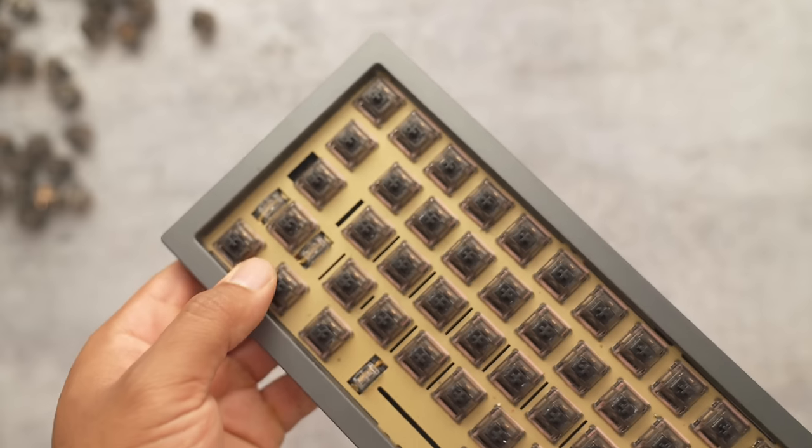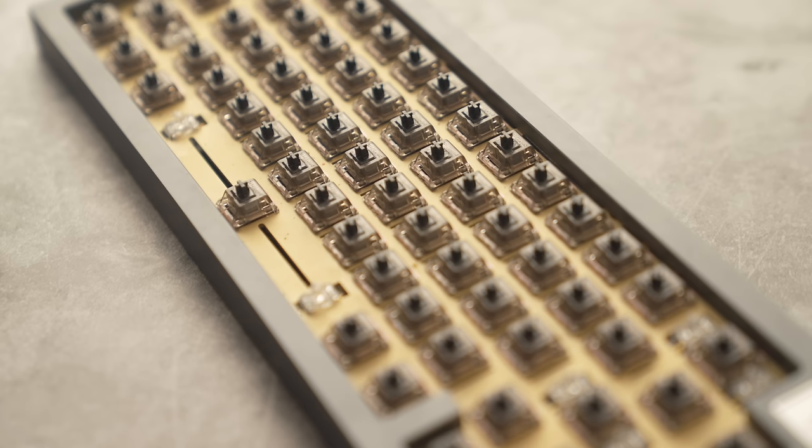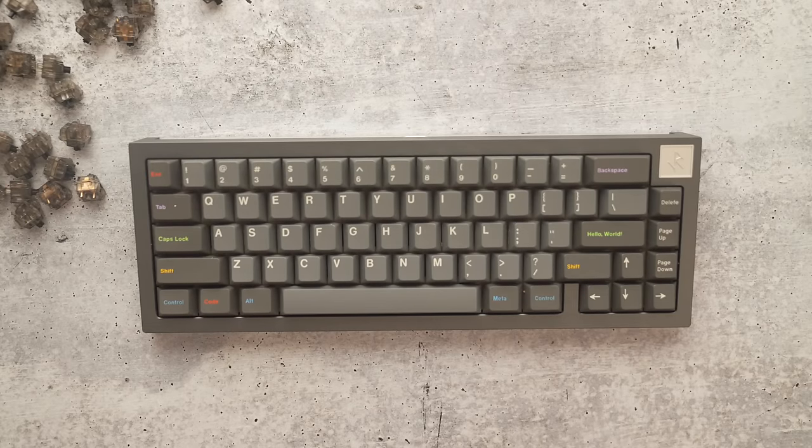For those of you buying a cheaper keyboard that doesn't sound great — buy some Black Inks, put them in, and it will give you a more muted sound and a smoother typing experience. The Black Inks are a cheat code. I have them in my main keyboard, the Iron 165. Whenever I have an endgame keyboard I like Gateron Black Inks because I know it's going to sound and feel great. I paired them with a brass plate in my Iron 165 to mute it a bit. Let's drop a sound test on the Iron 165 with a brass plate and the Gateron Black Ink V2.